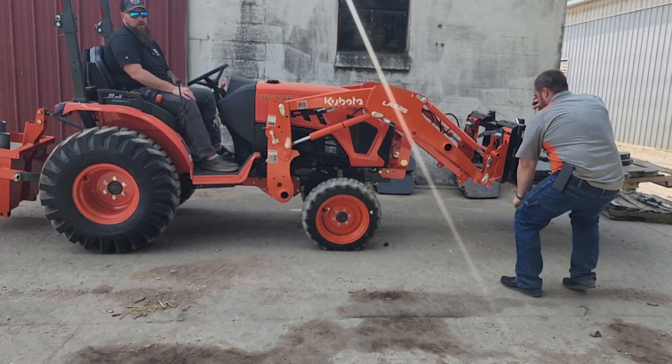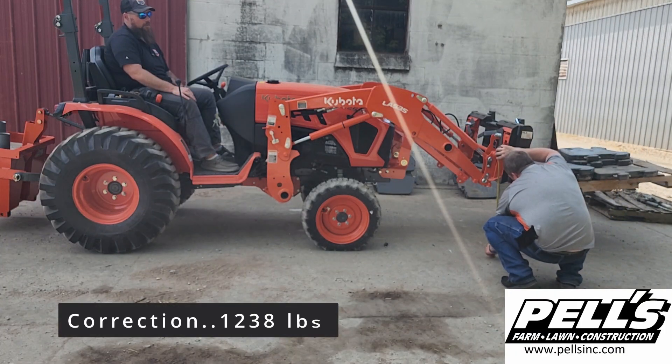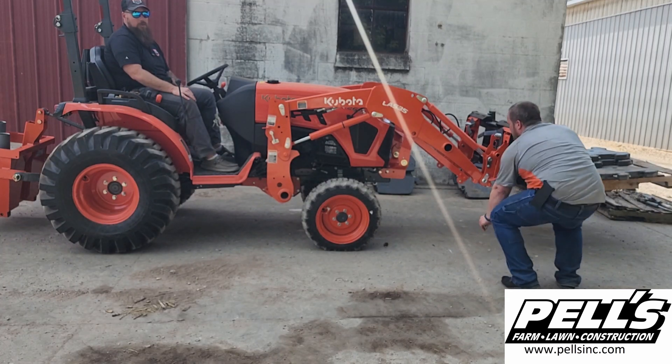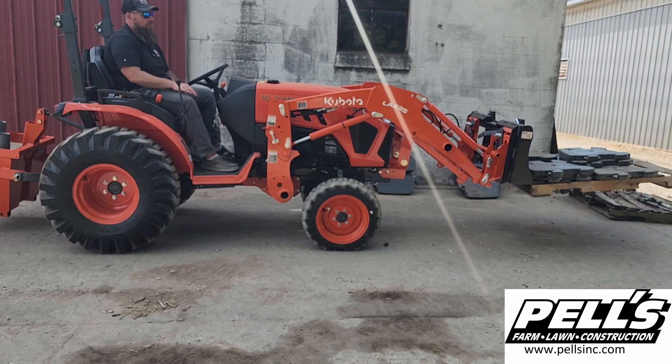The B-Series only got almost 1,300 pounds off the ground about a foot. With the LX2610, we've got to be at least two feet here — one foot eleven inches is what it got off the ground. So we gained 11 inches of lift capacity on the next series up tractor.